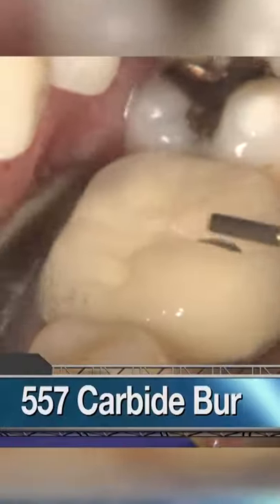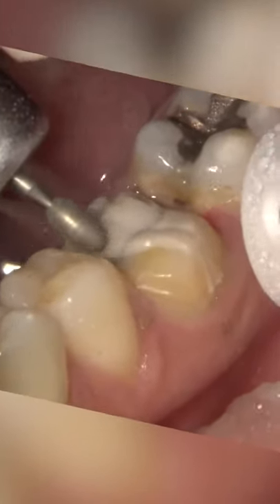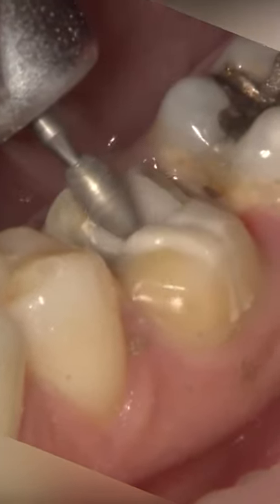We begin the removal of the old PFM by carefully cutting through the entire restoration. Occlusal reduction of one and a half to two millimeters is going to allow for adequate material thickness of the new restoration.